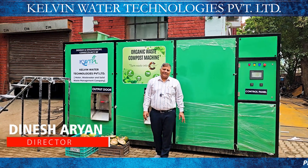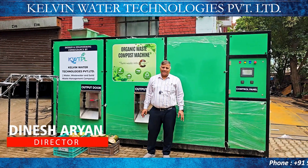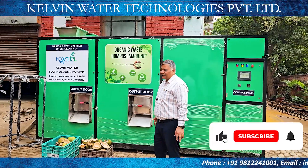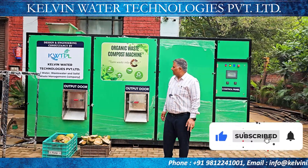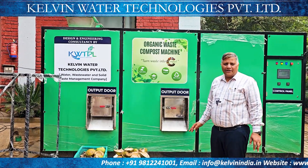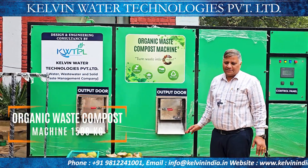Hello, Dinesh Aryan, Kelvin Water Technologies Pvt. Ltd. से. आज हमारे पास जो प्रोडक्ट है Ready to Dispatch Machine — ये 1500 kg फुली ऑटोमेटिक ऑर्गेनिक वेस्ट कम्पोस्टर है।